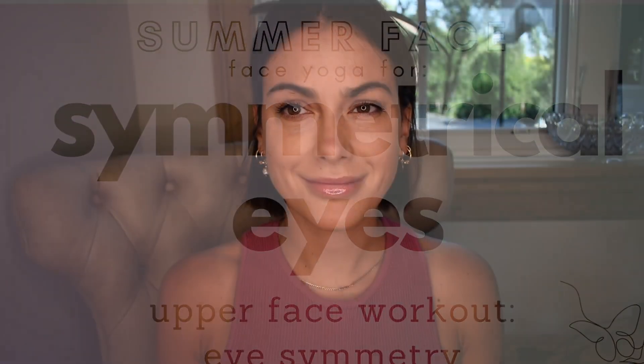Welcome to face yoga for symmetrical eyes. I want to preface this video by saying asymmetrical eyes are beautiful — we're humans, not robots, so the wrinkles and the life we live on our face is beautiful. Face yoga is fun, it feels good, and it makes you look good, but let's always remember we're perfect just the way we are.